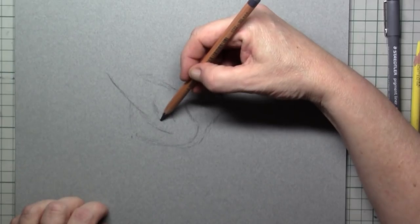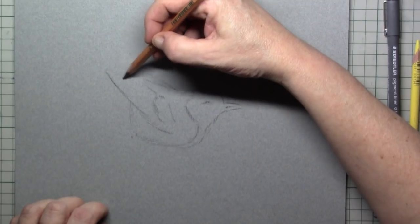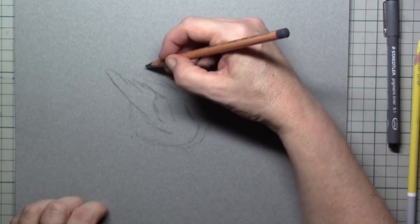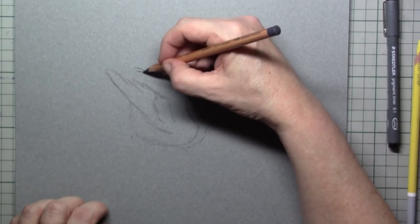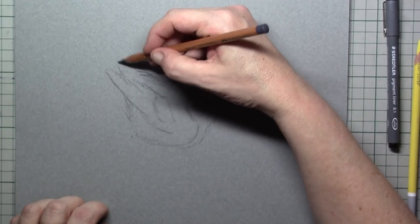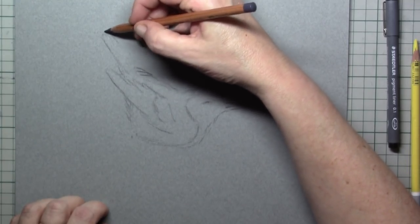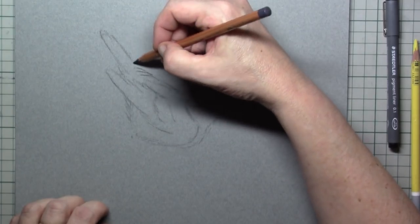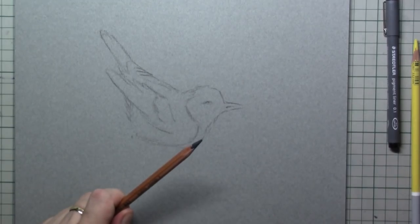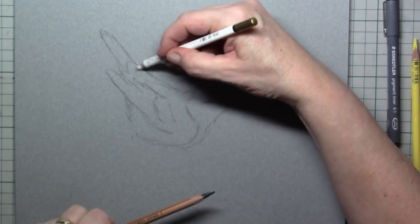I really wanted to draw this and we are going to make quite a realistic drawing, but I will also be paying attention to the background, because I've had a lot of questions from people saying they want to draw some kind of animal but don't know what to do with the background. So special attention is taken to this.